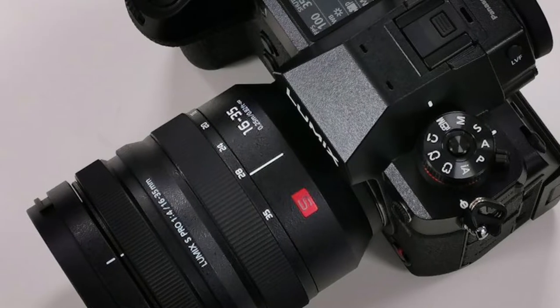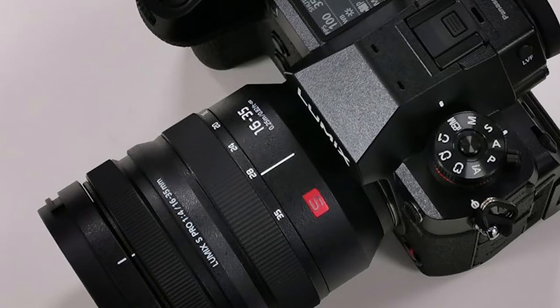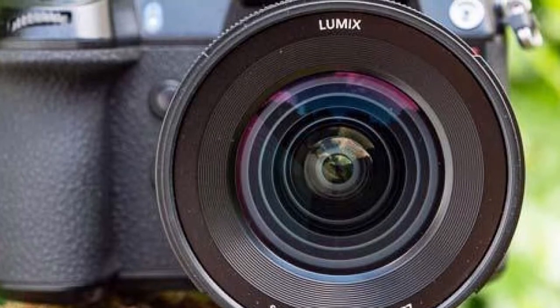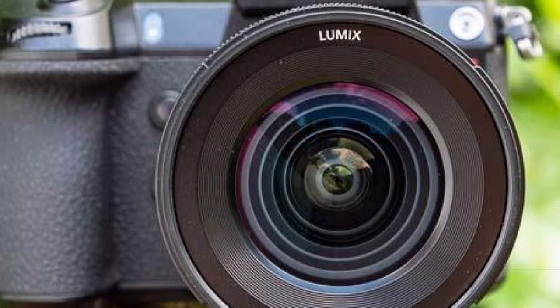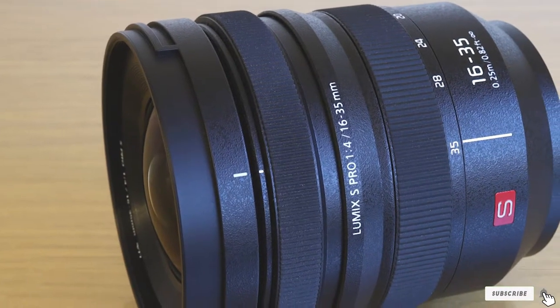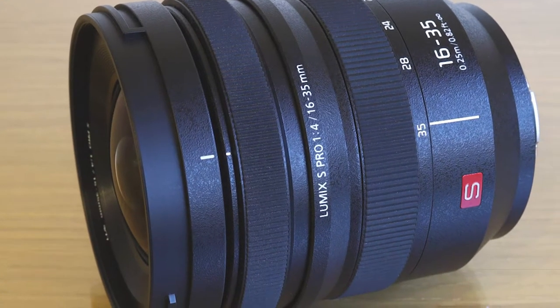Image quality is excellent in all respects, from impressive sharpness and effective correction of color fringing and distortions, to great control over ghosting and flare. The high-speed and virtually silent autofocus system is equally useful for stills and video capture.